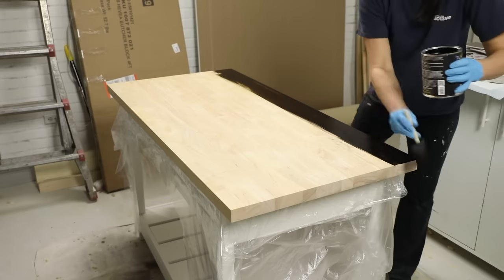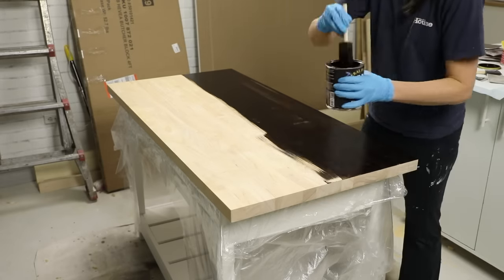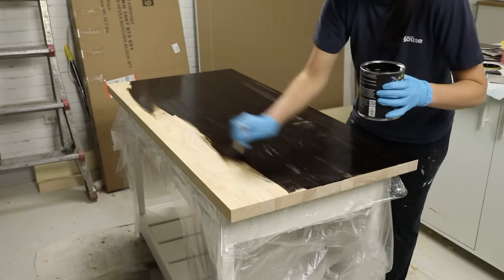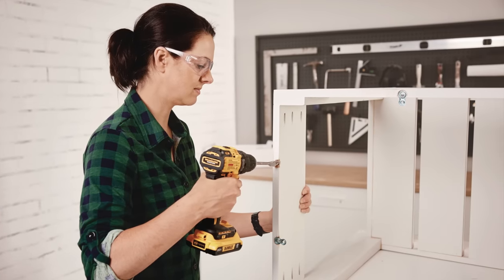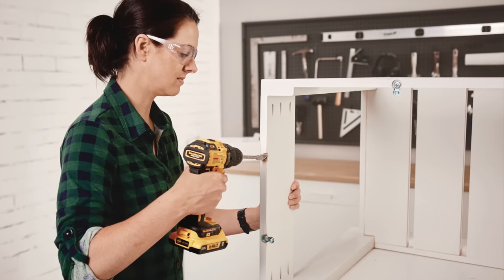It was finally time to finish the wood surface, which can be done in so many ways, but I opted for a dark stain to complement our wood floors, protected by a few coats of hard wax. Once dry, I drilled shallow holes in the top edge of the cart, and screwed figure 8 fasteners to the cart, and then to the underside of the butcher block top.